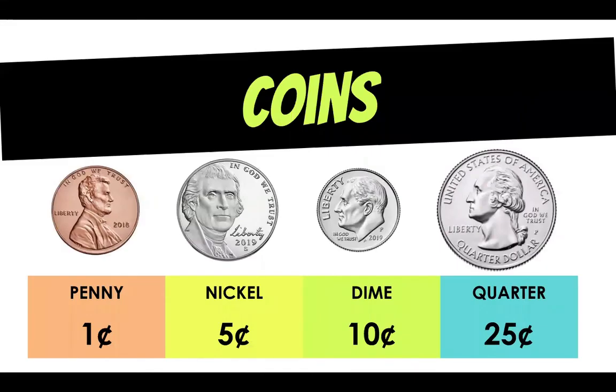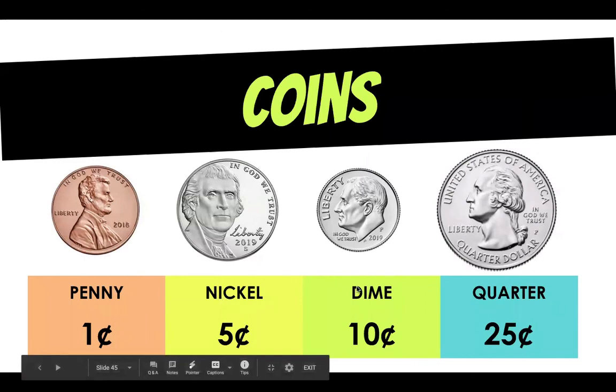Now second grade, as you go explore money and count up this week, remember: we have a penny that's worth one cent, nickels five cents, dimes 10 cents, and quarters 25 cents. I can't wait to see what you learn.